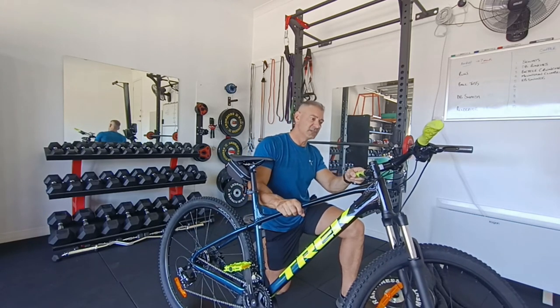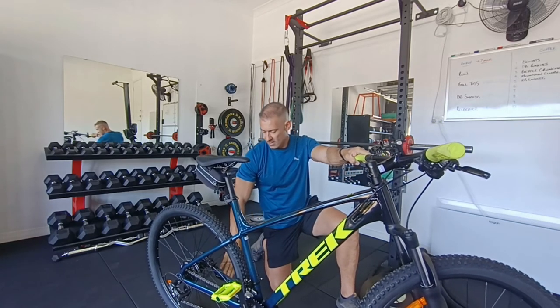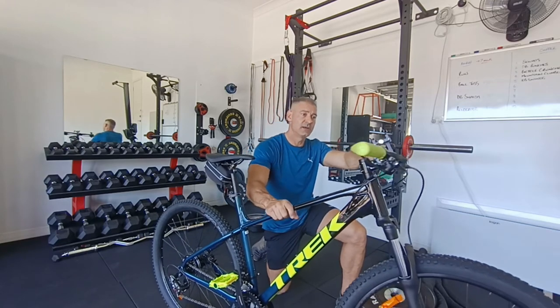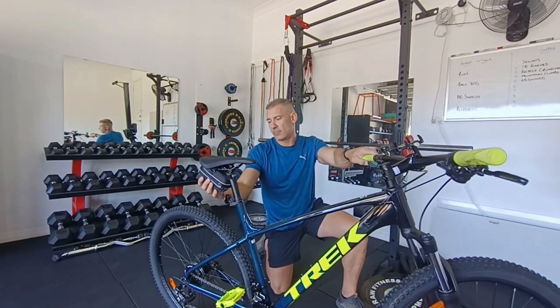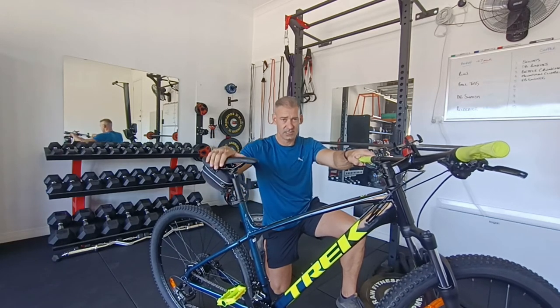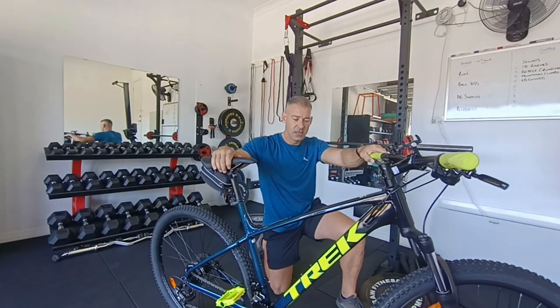A couple of modifications I've done to it already today — just added a couple of things. I added a kickstand. I also added a mobile phone holder, just so I can have my phone there and get Strava fired up when I'm going for a ride. And I added a little bag under the saddle, just for keys and anything I want to take with me on the ride. I've still got to put my water bottle holder on, which I've got, but I'll do that later today.